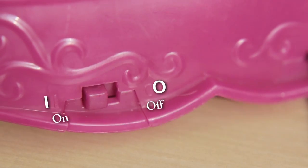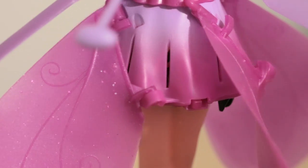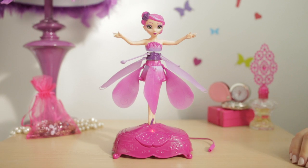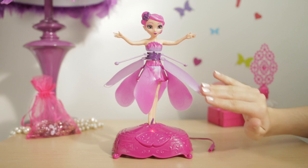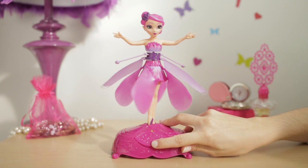To begin, switch both the stand and the fairy to the on position. You'll notice a yellow colored light will flash inside the fairy's skirt — this means she is charged and ready to fly. Now put her back into the stand and place the unit on a horizontal flat surface. Double check her petals are down and can move freely. The red light on the base means she is ready to fly.